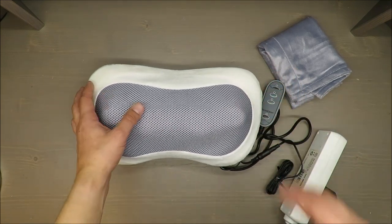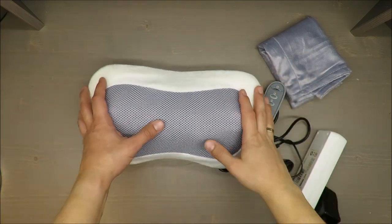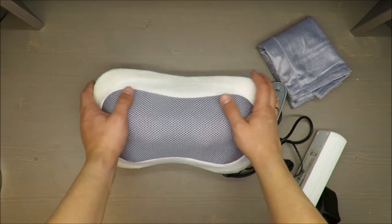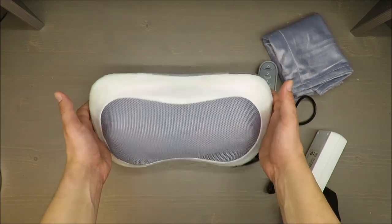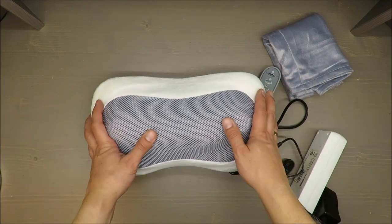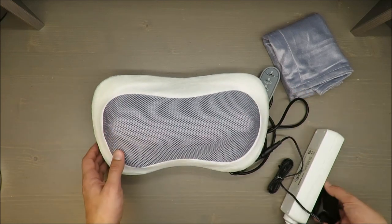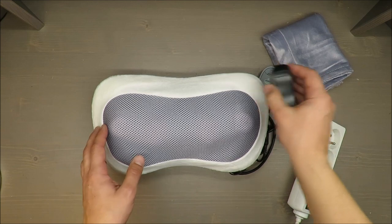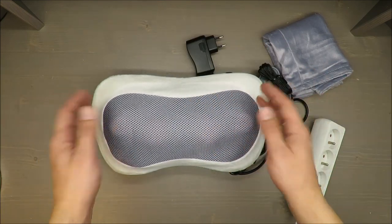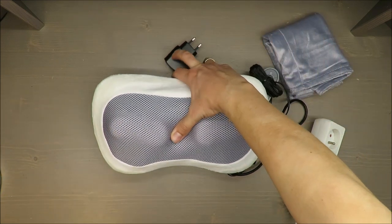On top of that, as a last feature, it has a three-year warranty, so you're pretty safe. In case of any failure, just raise a claim and most likely you'll get either a new one or your money back. Thank you for watching — I'm curious about your opinion, and as always, stay tuned and see you next time. Bye!